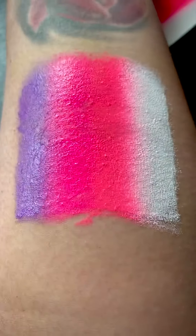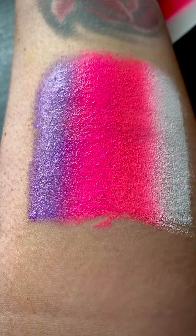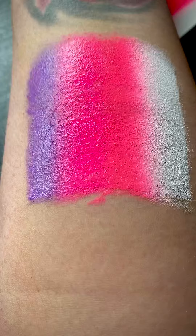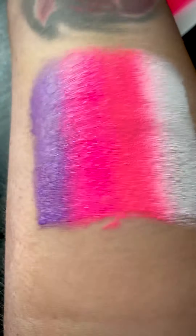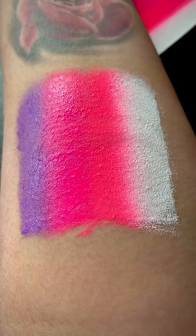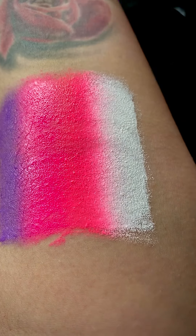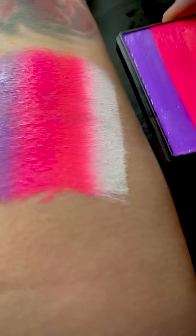And there you go — oh, that's really really nice! The whites stayed; they've not muddied or anything. The whites stayed really crispy white and those pinks go lovely into the purple. Loving that — that's gorgeous. Okay, so that one is Summer Love.